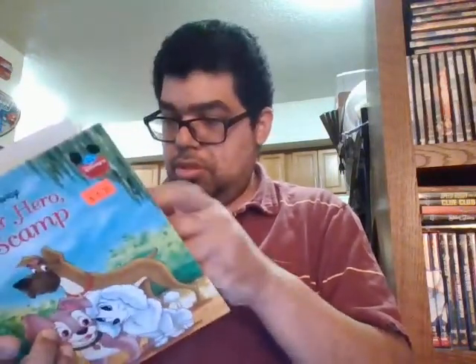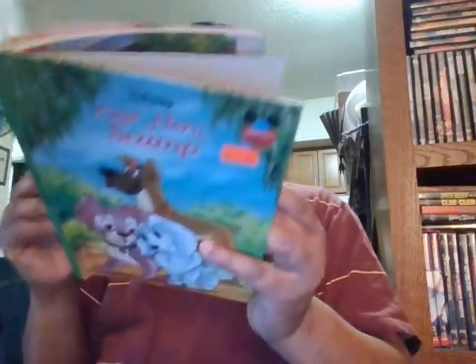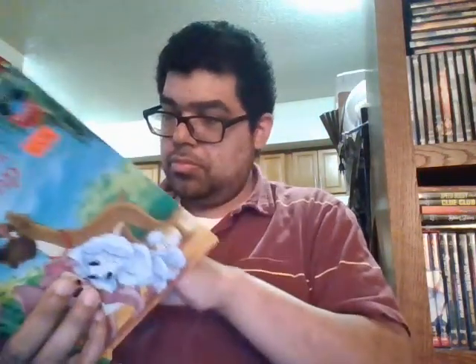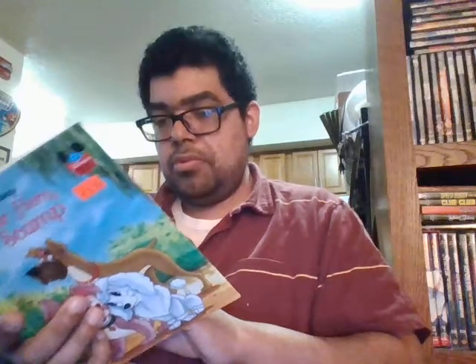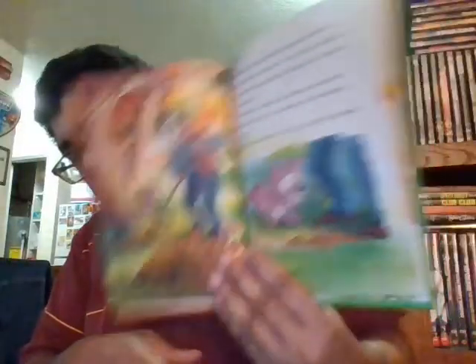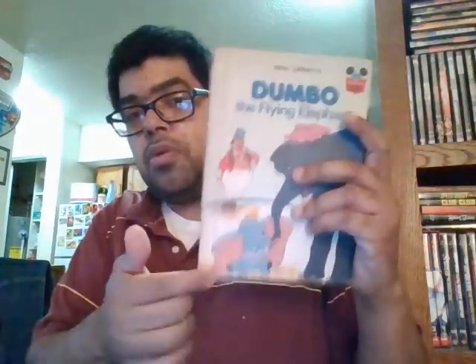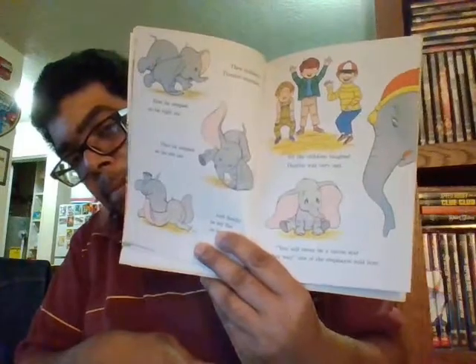This came out in 2004 — so this is a 2004 book, that will be interesting. Then we got Dumbo the Flying Elephant. I hope I don't already have this one, but if I do we'll have two of these. This is from 1978 and it's like the first Dumbo book.